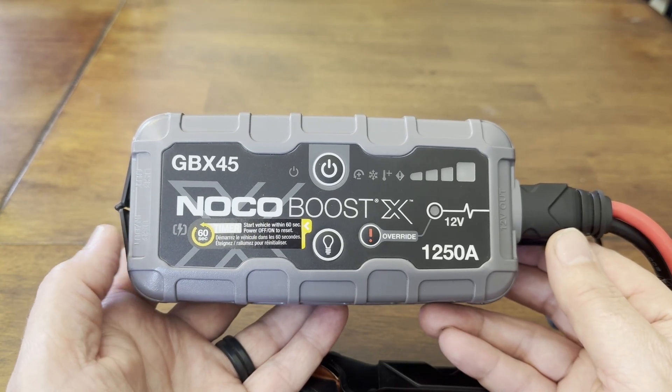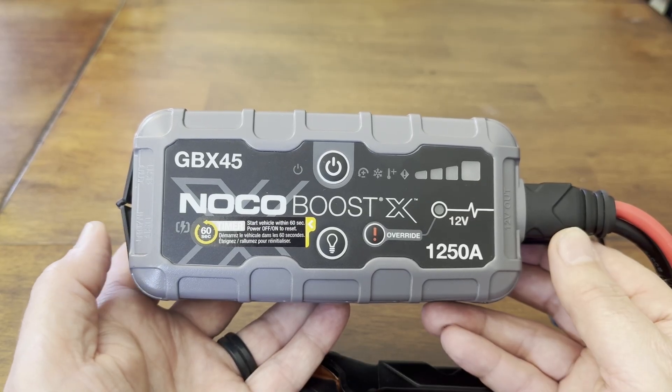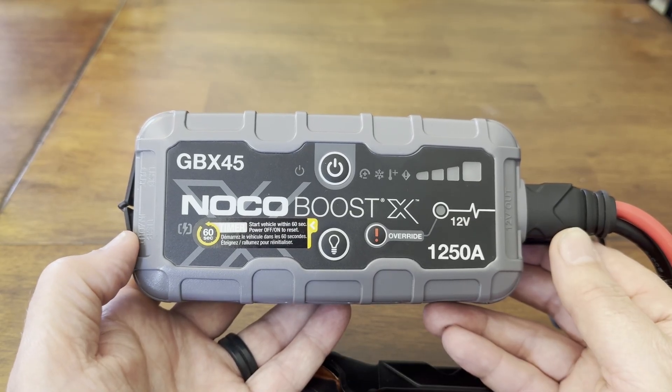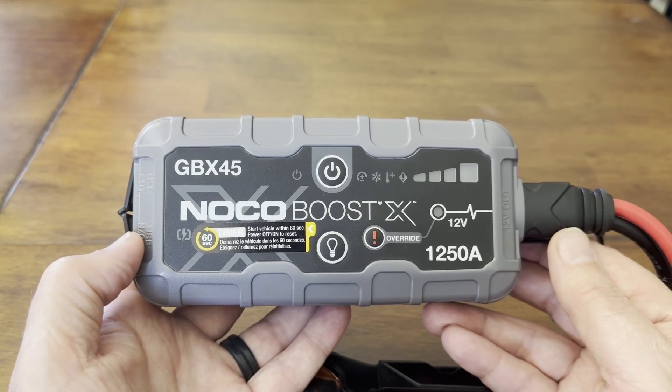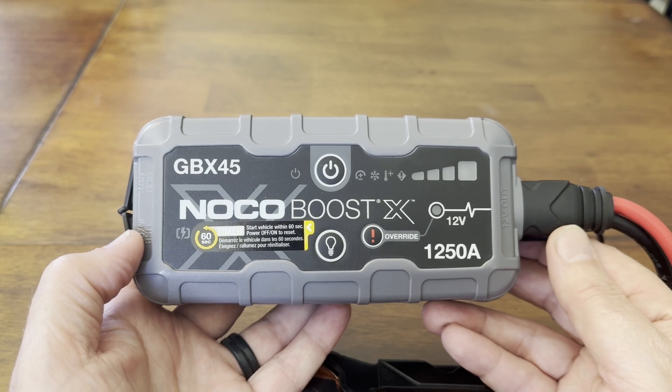I tried to charge it and it wouldn't charge. I put the USB-C cable in the charge port and it just wouldn't respond — no lights, nothing. I was not feeling really great about that because it was just bricked.